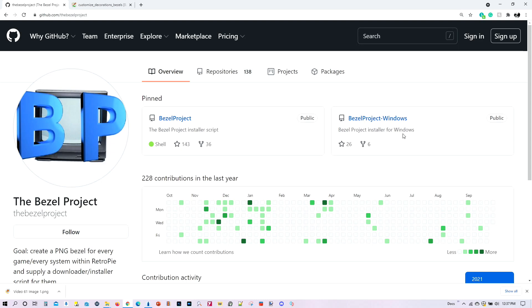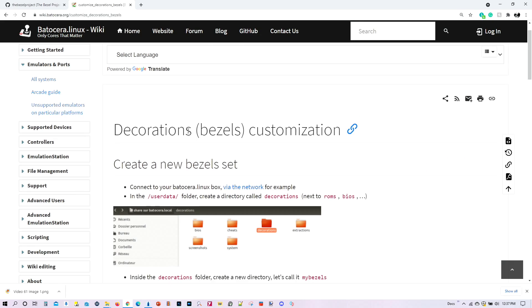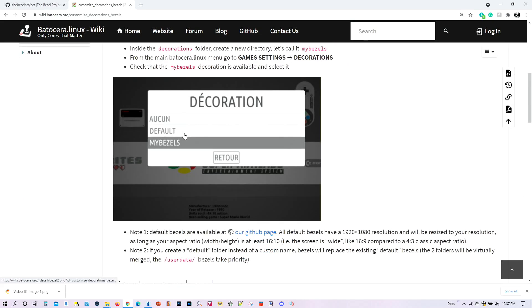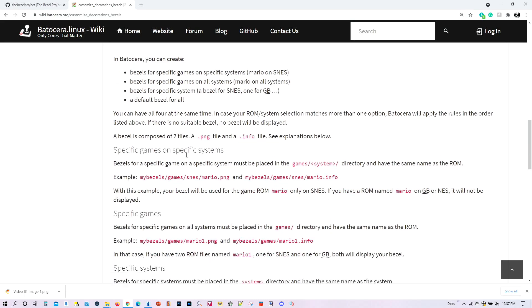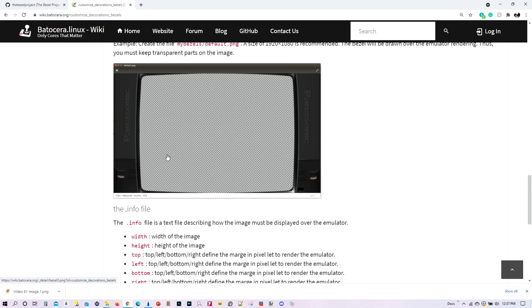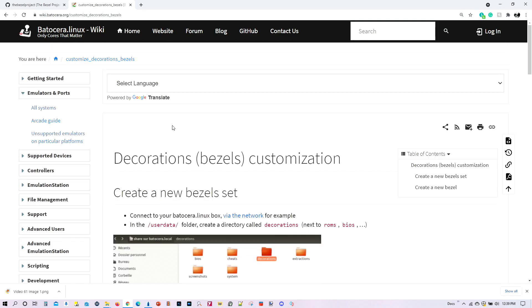Fortunately for us, we don't have to download anything at all — everything is done within Batocera. The Batocera team has made it really easy for us to do this. There's also a discussion on the Wiki page for Batocera about these bezels, including how you can create your own bezels as well. I will be providing a link in my video description. Let's go ahead and load up Batocera and get ready to download and install some awesome bezels for our favorite consoles.